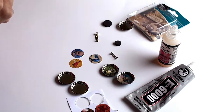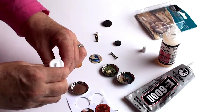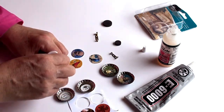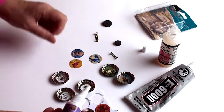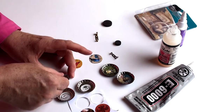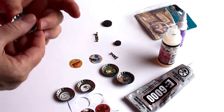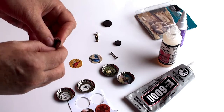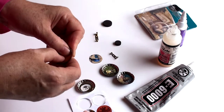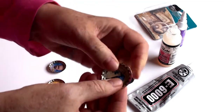Start with a dab of craft glue on the center of your bottle cap to attach the paper. Not too much so you don't get any weird bubbles. Just touch your little image in the center and press down. You can also flatten these with a mallet and drill a hole to turn them into charms or necklace pendants.